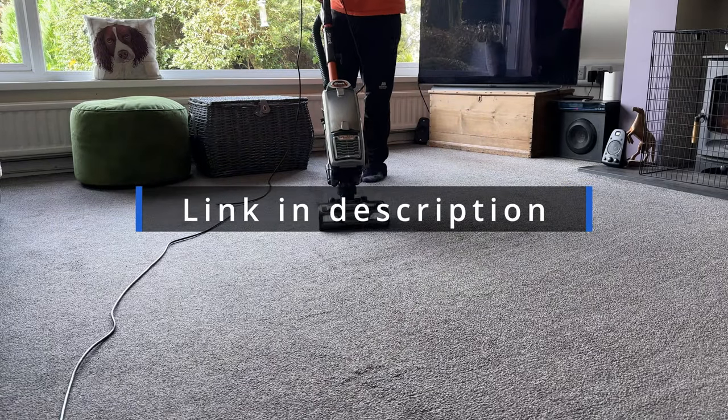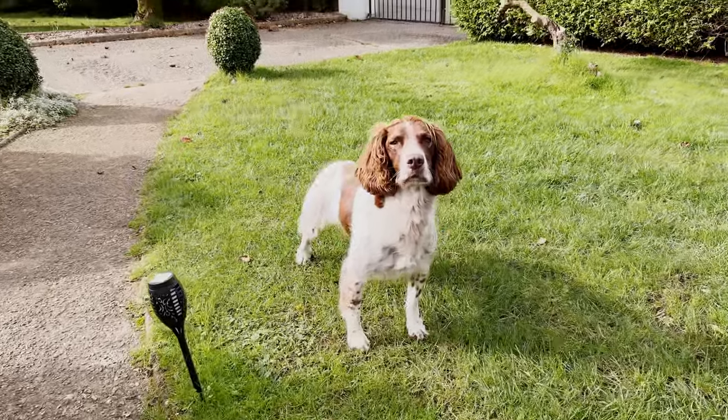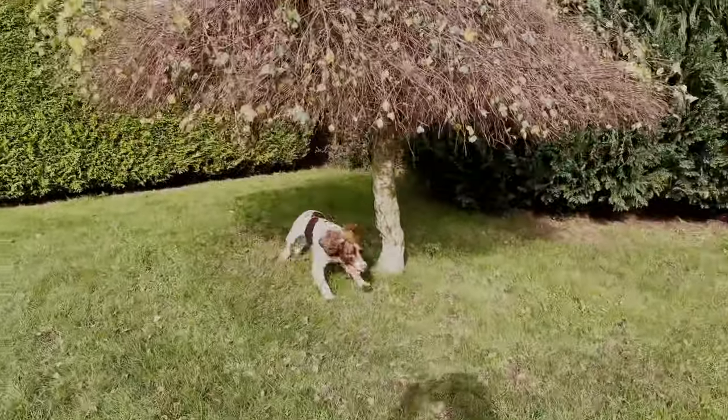Links to the vacuum are in the description below. Storm's job was simple — over the next two weeks put as much hair and dirt as you can on the carpet and the kitchen floor. She totally nailed her job.